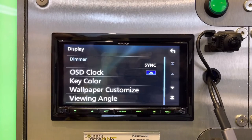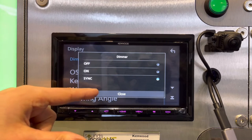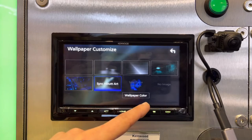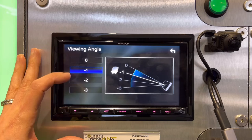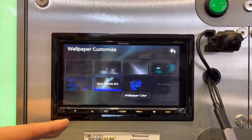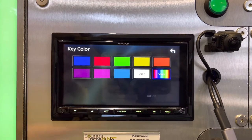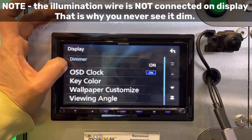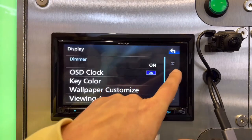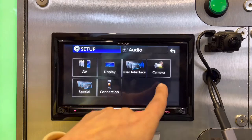People often ask about display dimming. The dimmer syncs with GPS time and you can turn that on or off. There's a viewing angle adjustment which is helpful depending on where the unit sits in your dash, and you can upload your own background image. You can sync to album art or pick one of the default wallpapers, and the button color is fully customizable.